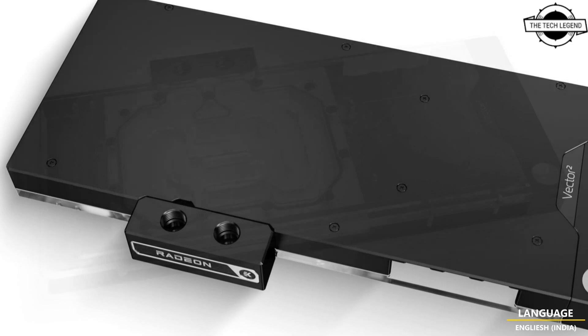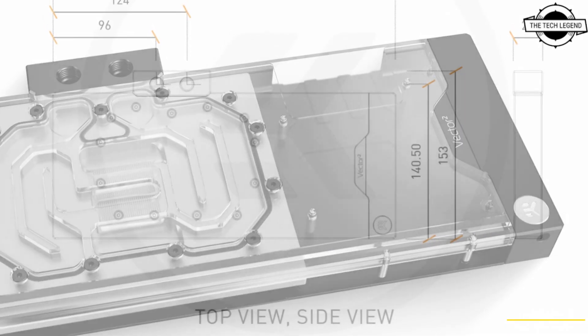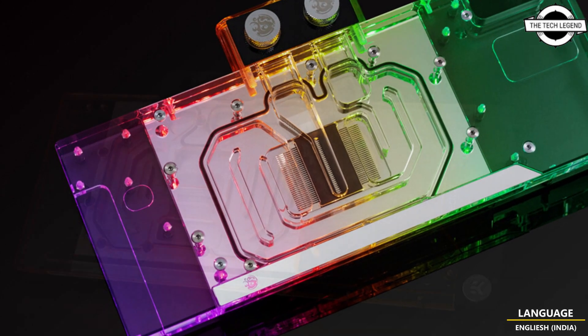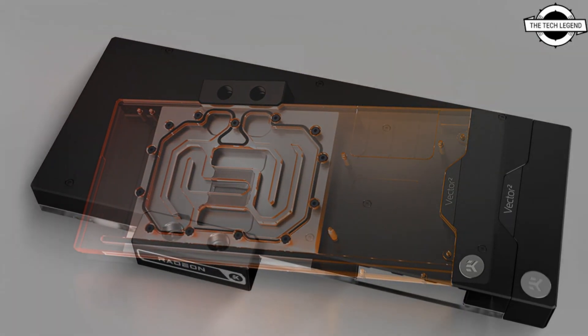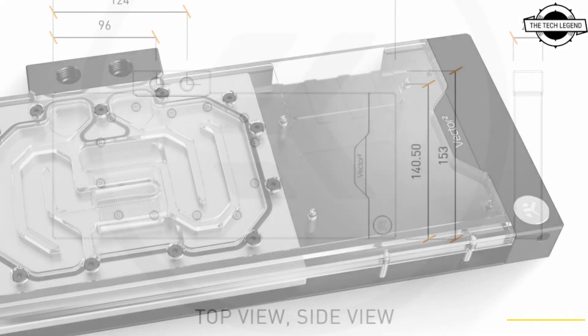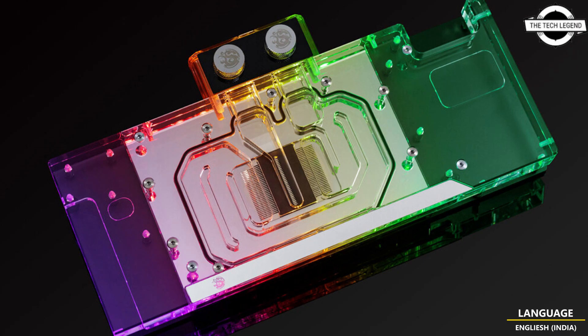EK is launching the EK Quantum Vector Square water block for Asus TUF models of the new AMD Radeon RX 7900 GPUs. This water block has been engineered to fit both versions of these GPUs, the XTX and the XT. The EK Quantum Vector Square TUF RX 7900 XT/XTX is a fully EK Matrix compatible liquid cooling solution engineered exclusively for Asus TUF Radeon RX 7900 XT and XTX GPUs, and it encompasses a Vector Square series water block and black anodized aluminum backplate in the same package.